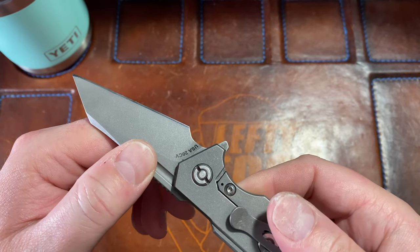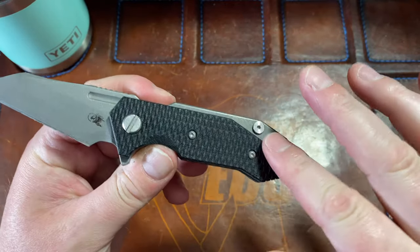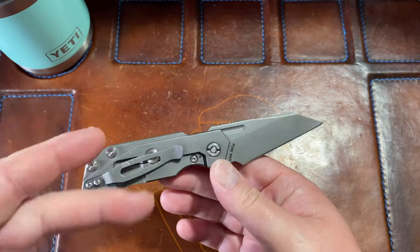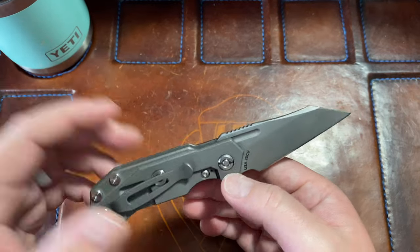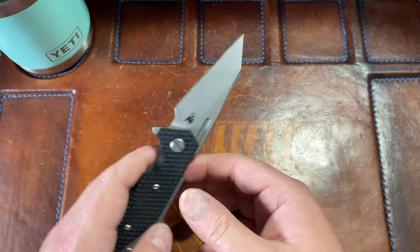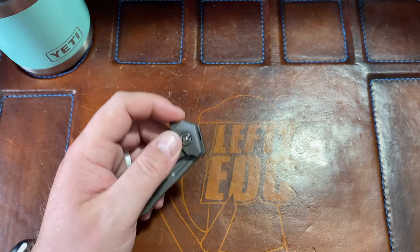We've got 20CV steel, we've got the tri-way pivot system, and we have black G10 show side and titanium lock side — working finish, it looks like to me. Got scratches all over it and Jeremy doesn't care, that's for sure. He has sharpened this — it's his edge on it, so I'm not going to cut anything here to show you how good the factory edge is because it's not a factory edge.